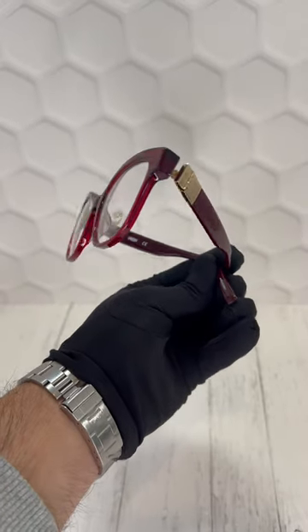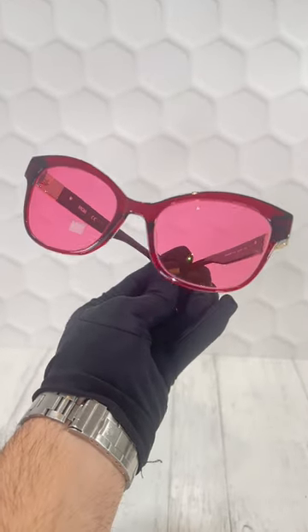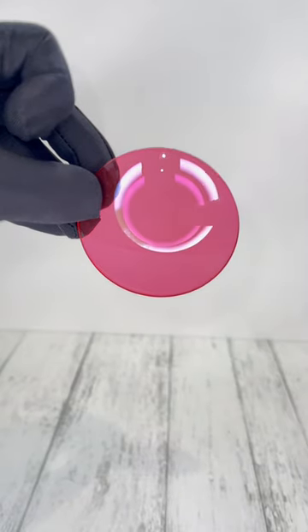Today you're going to see how we change these glasses from looking like that to this. The lenses are solid tinted 40% pink colored lenses.